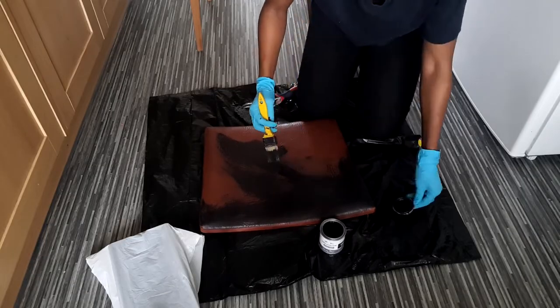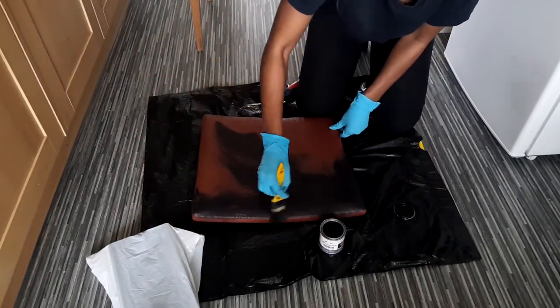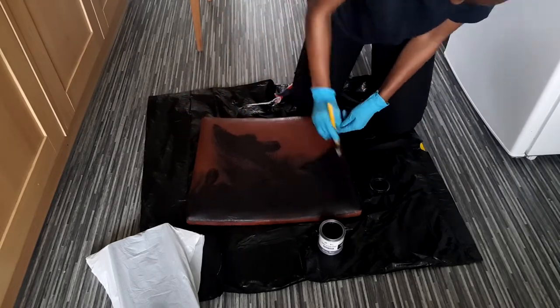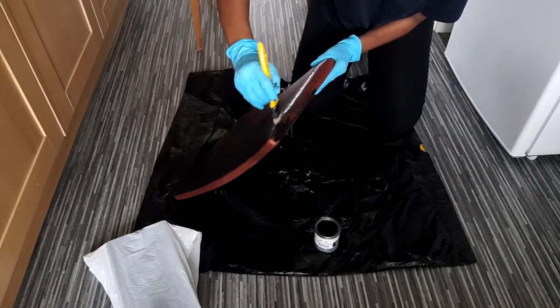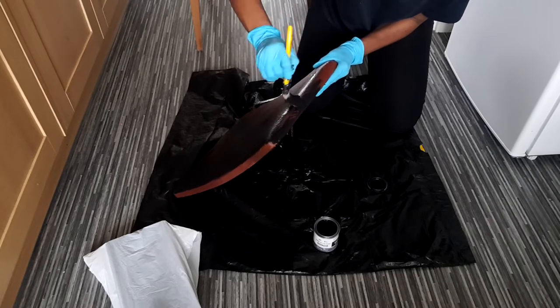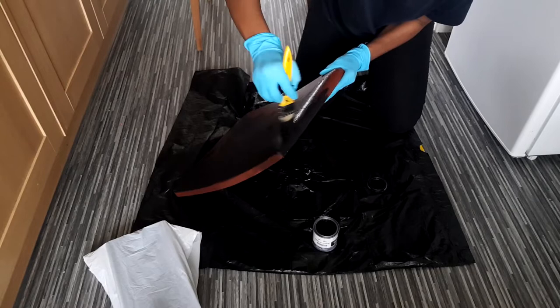I painted the seat going in different directions because this one has a little bit of a snake print kind of material, so I had to literally dig in there and get a good coat of paint into those lines. I did two paint coats for this chair.